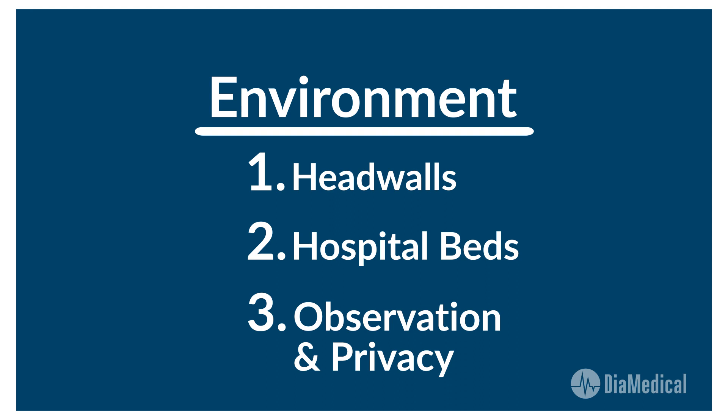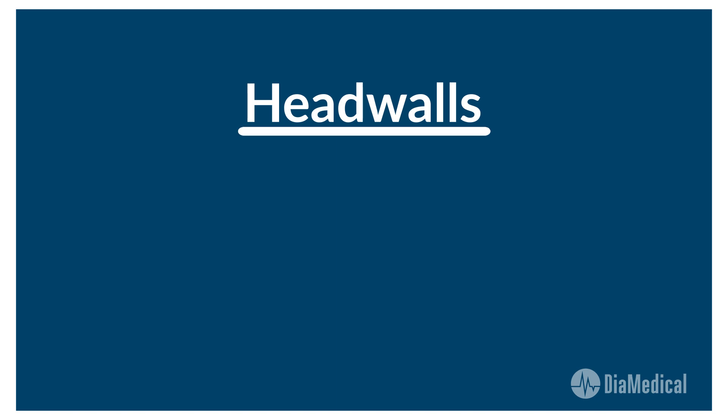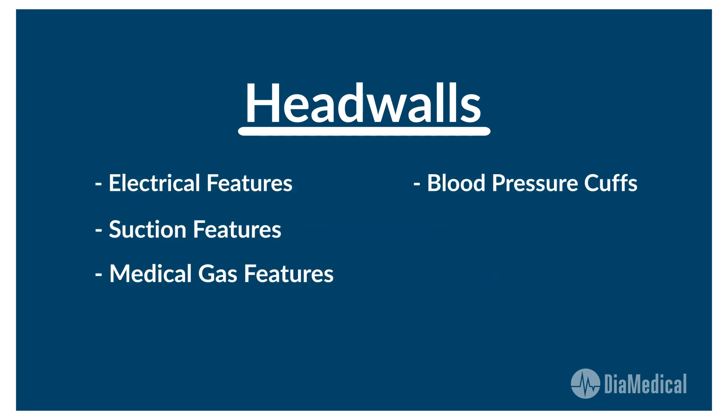First, let's take a look at head walls. Hospital head wall systems are key features in all patient care areas with electrical, suction, and medical gas functions. They can also hold diagnostic equipment like blood pressure cuffs, thermometers, and otoscopes.